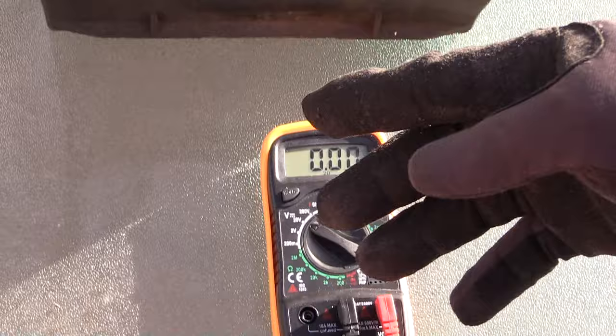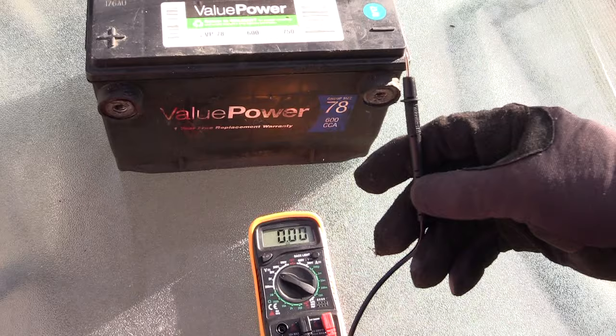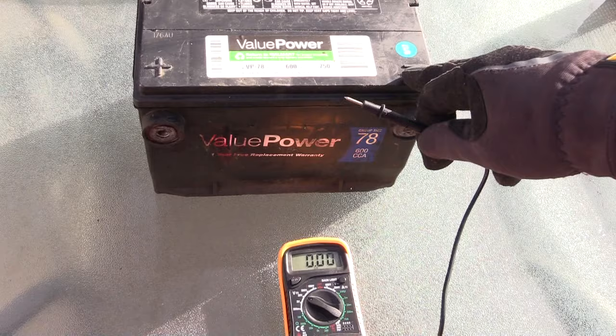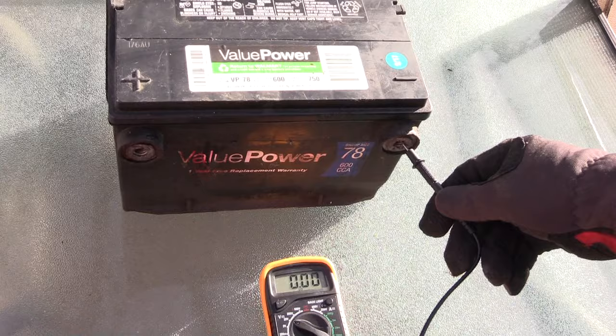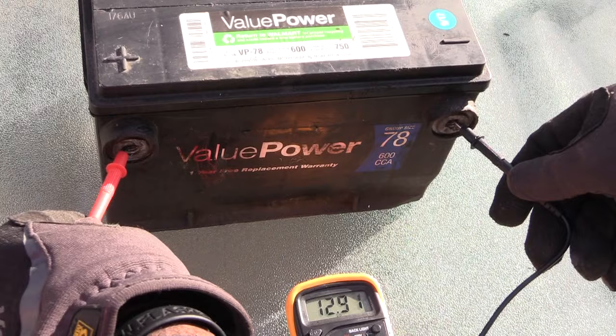Once you have that done, now you have to take your probes. When testing these batteries, you want to use your negative probe first — take your black probe and place it on the negative terminal of your battery. Then take your red probe and put it on the positive terminal.